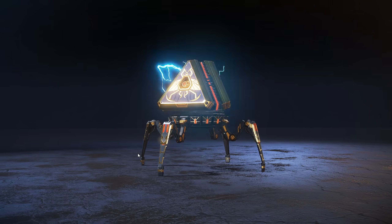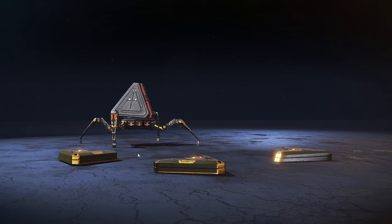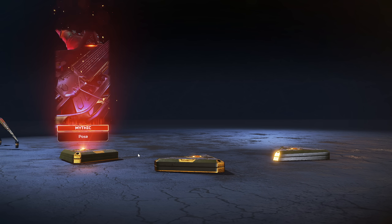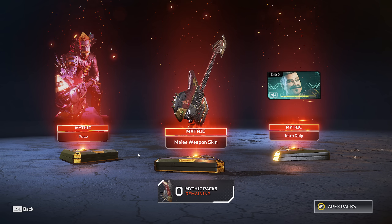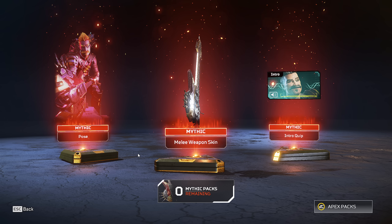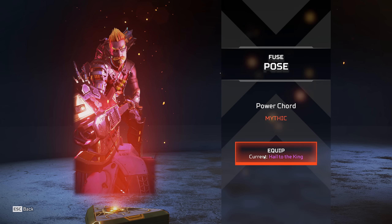Alright everybody, welcome back to the channel. This is the Fuse heirloom showcase — we're unboxing it literally right now. You know the deal: we cover this, if you like it you buy it, if you don't, you don't have to. We're gonna cover the animations, all the poses, and everything of how it looks and feels with inspect animations.